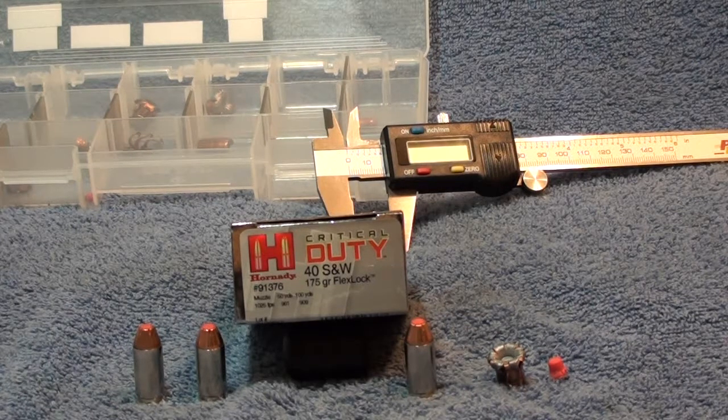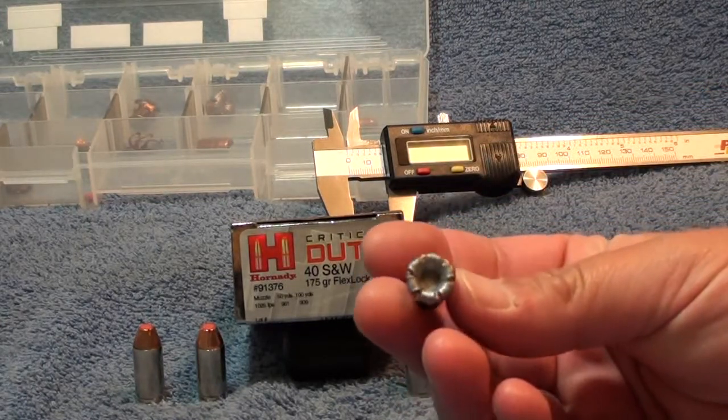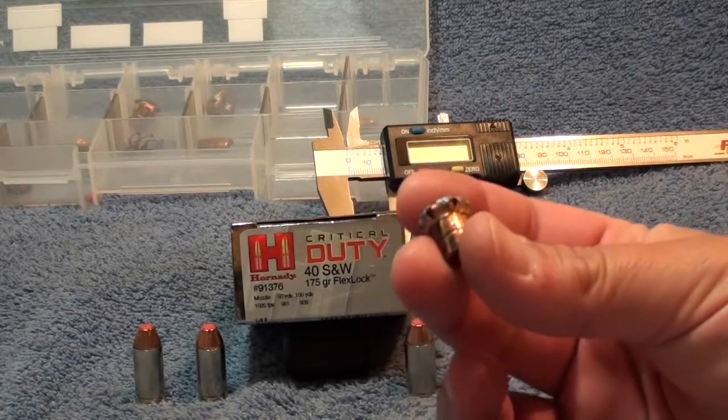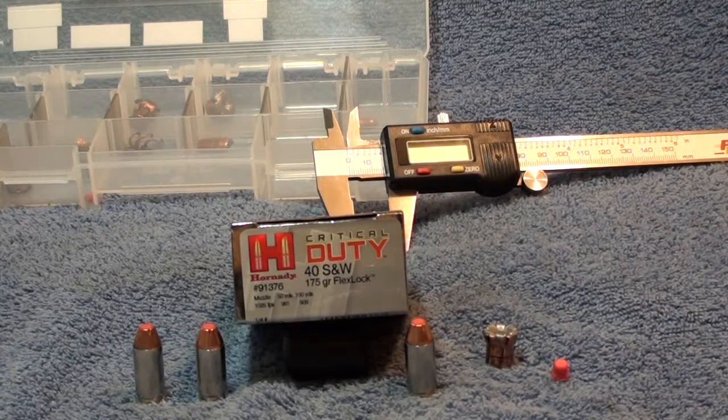As you saw today, this round performed perfectly — 15 and a half inches penetration, expansion was awesome at 0.547 inches. It almost looks like the Critical Defense but with slight differences in the way it mushrooms back. Still a very good round — this round does not disappoint and is going to be very popular in their line. Low recoil — I still don't know about the flash, we'll test that later in a night shoot.